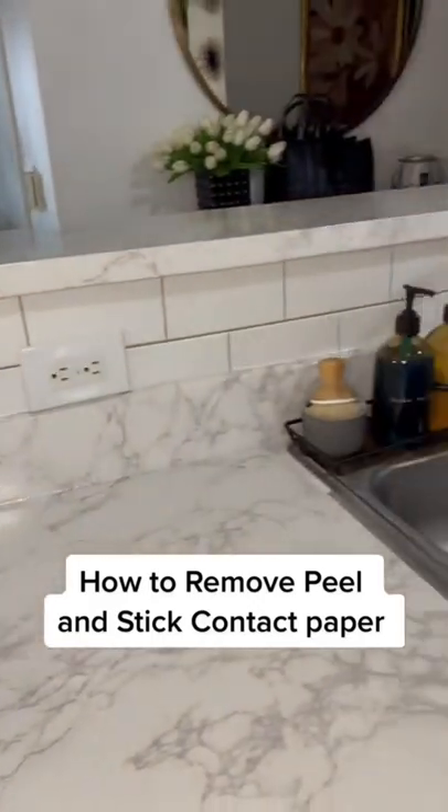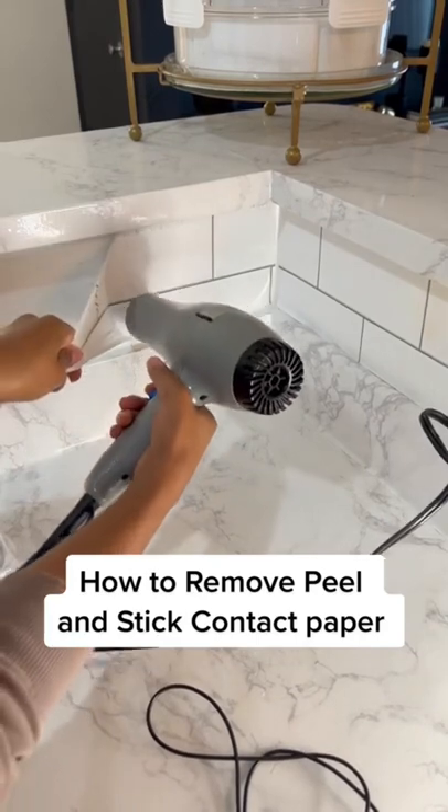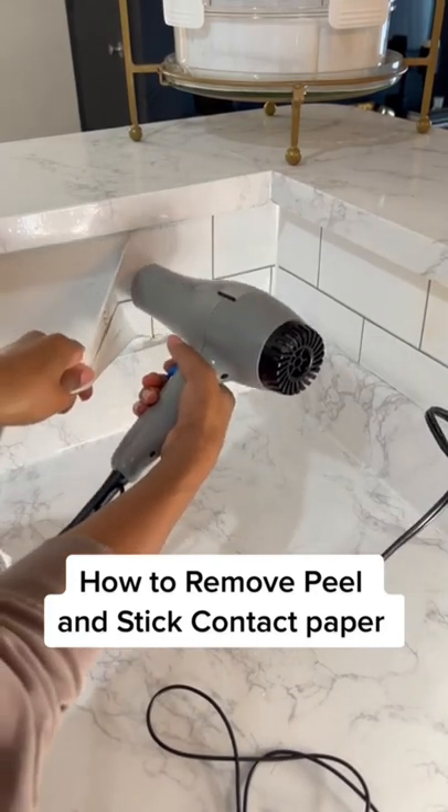I make a lot of videos showing you how to use peel and stick contact paper to upgrade your rental spaces, so I thought it was only right for me to show you how to remove it.